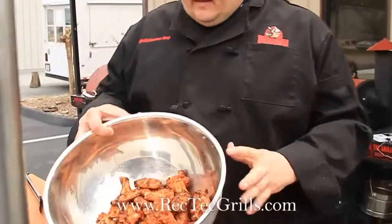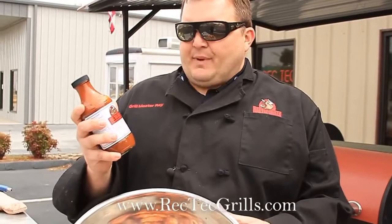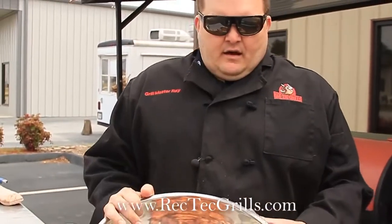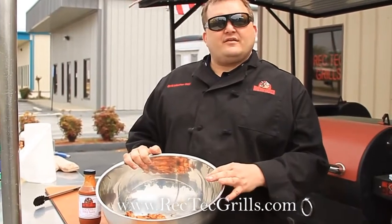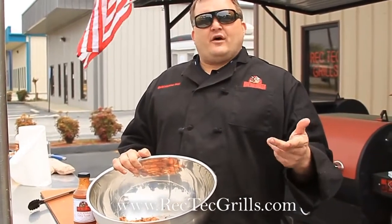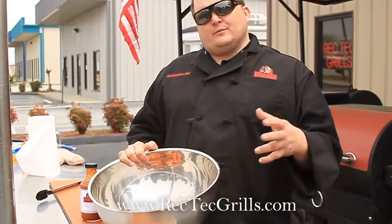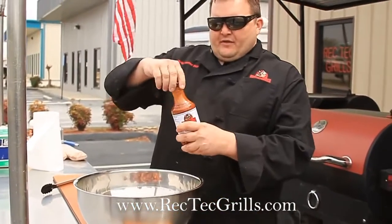Now we're going to sauce these. I'm going to use a Rek-Tec spicy gourmet barbecue sauce — it's really excellent on these. If you don't have that, what makes a really good wing sauce: you can take a stick of butter, some Frank's hot sauce, and your favorite barbecue sauce. Melt the butter on the stovetop, mix in some Frank's hot sauce, then mix in your favorite barbecue sauce. Just experiment with it — a little more hot sauce or a little more barbecue sauce, there's no exact science.